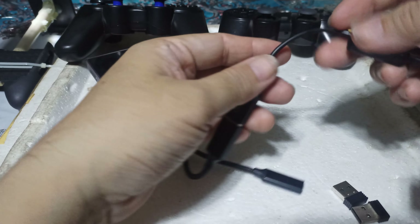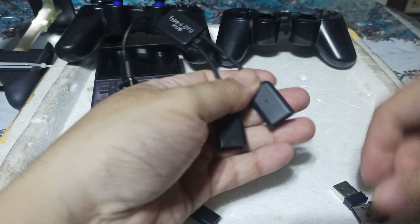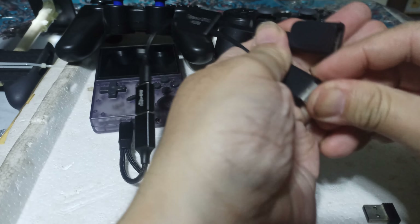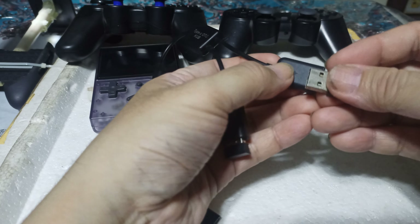This one here is for the two dongles for each controller. Place one inside and the second one right there. So it's already set up.